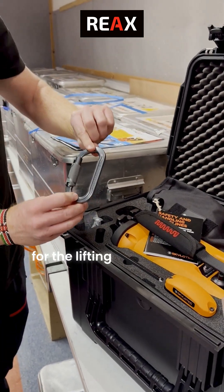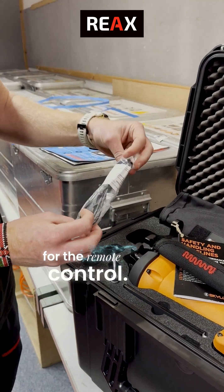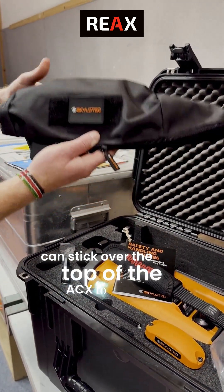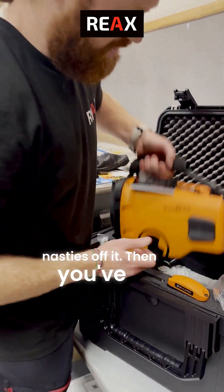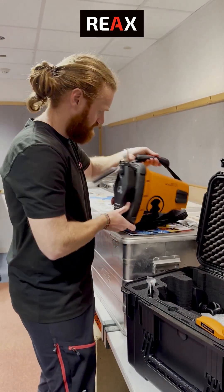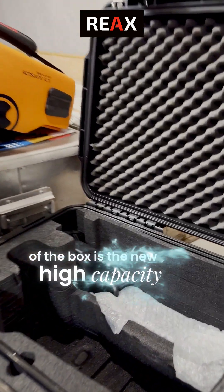This is the carabiner for the lifting point of the device. Charging cable for the remote control. This is a case that you can stick over the top of the ACX to keep some nasties off it. Then you've got the new orange beast itself. And just underneath that in the back of the box is the new high capacity battery charger.